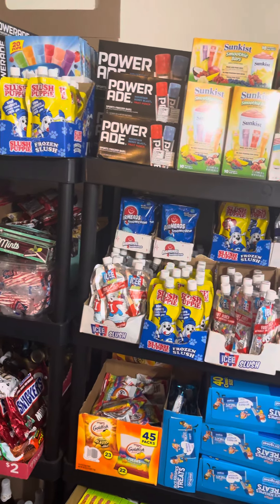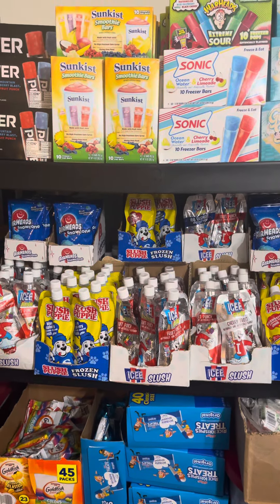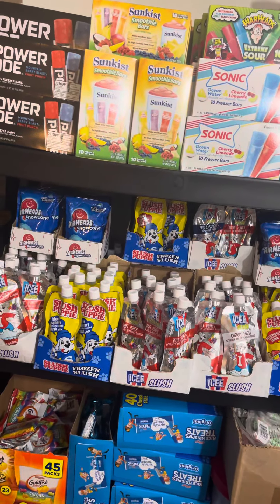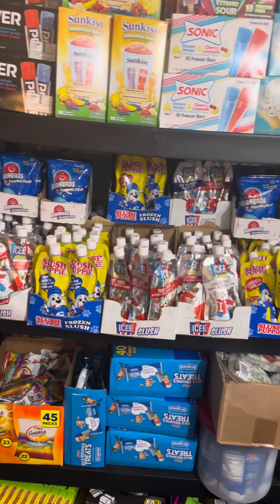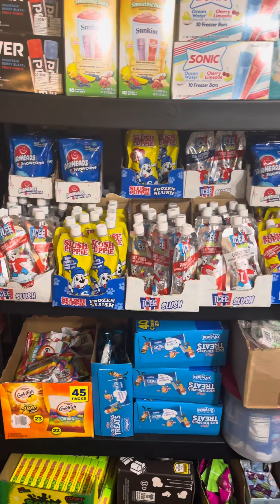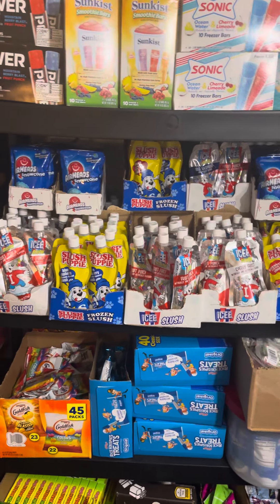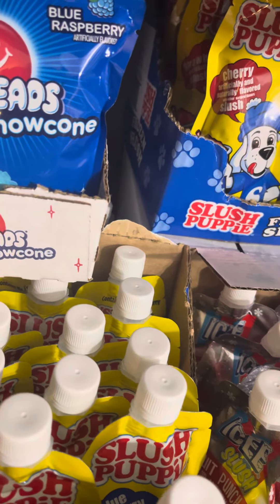As you can see, I have popsicles and slush puppies. I just recently started getting more of these in the past three years or so, and the main place I get mine is Dollar General after their summer sale. Most food like this lasts at least a year or two, so you can utilize it to prepare for the following year. As you can see, I have a lot of slush puppies — they're all stacked on top of each other with boxes underneath.